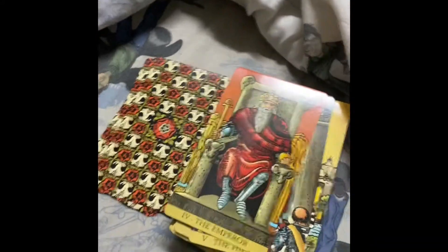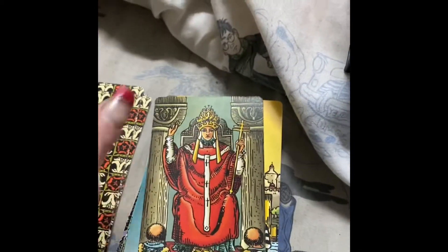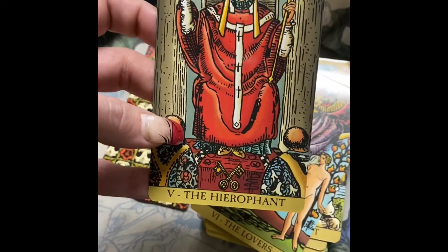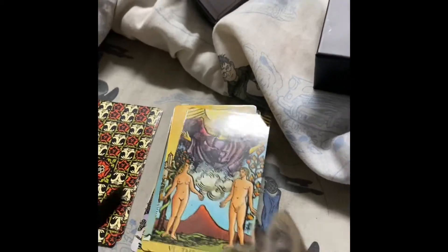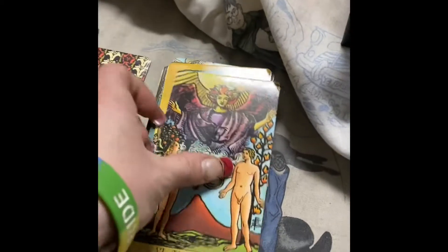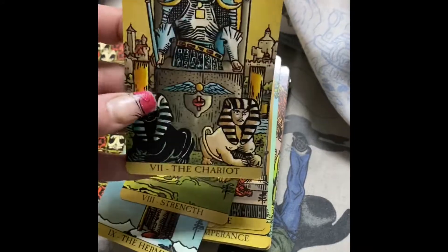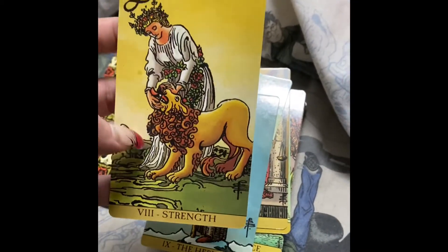I have a very hyper kitten here so I apologize if she shakes the camera or gets in the way. This is the Emperor. Hierophant — I'm still not sure how you say it; I've always said 'Hierophant' but I think it might be 'Hierophant,' I really don't know. Lovers, the Chariot. I do notice a little tendency for the cards to stick together — you kind of have to really ruffle and make sure it's just one card. Strength.